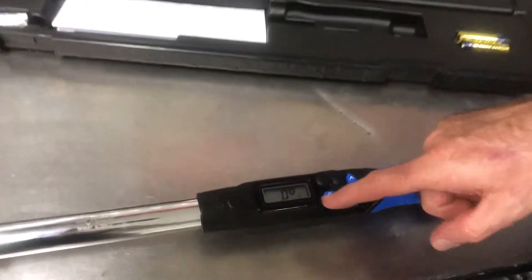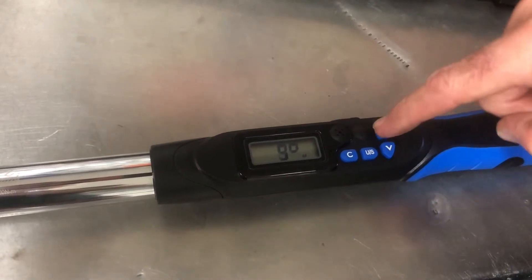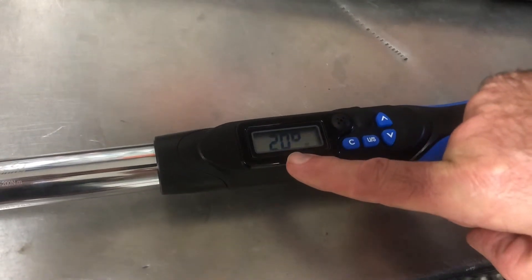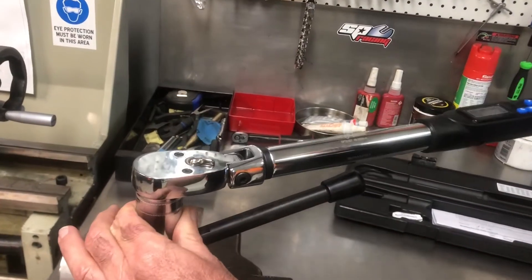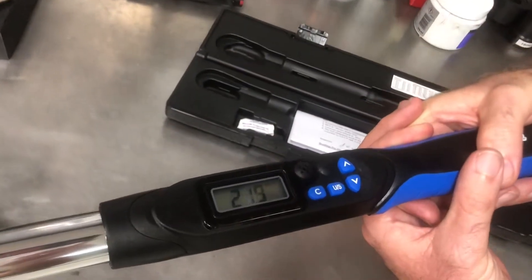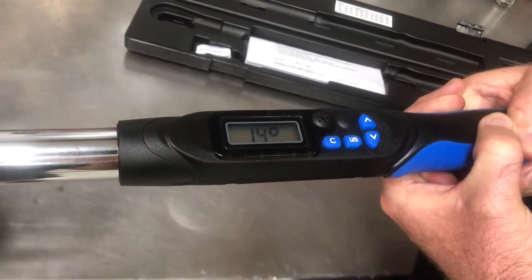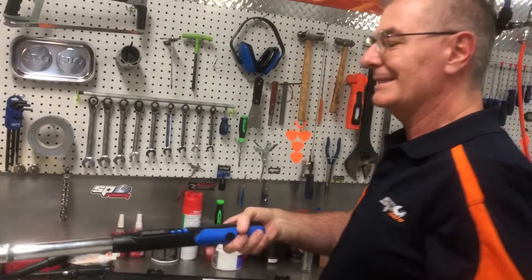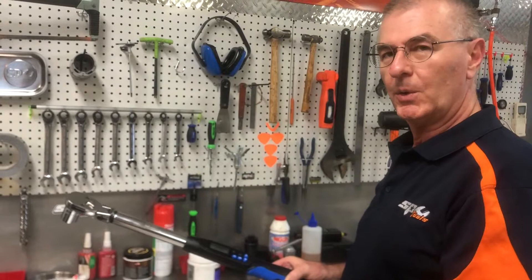Now we're going to shift the unit into angle turn, or torque-to-angle, mode. To do that we select the degrees we need to tighten — for this exercise let's say 20 degrees. We've got to turn it to 40 newton meters and then another 20 degrees. As we turn it we're coming up to 40 newton meters, and as soon as we get there we go into degrees. When we get to our 20 degrees, there we go. This is the easiest possible way — we don't have to use degree wheels; we have a single tool that does both torque and degree setting.